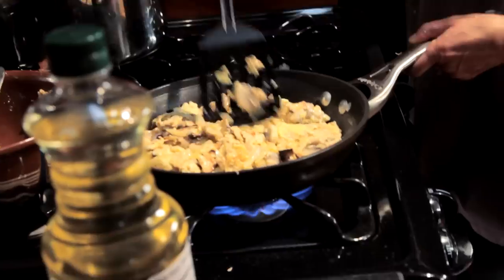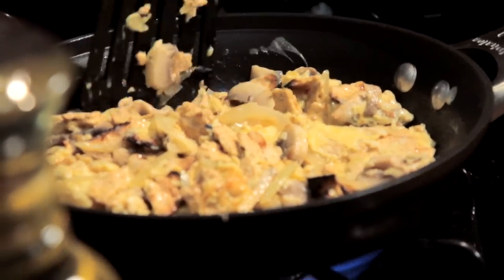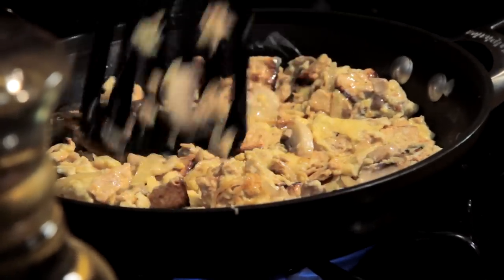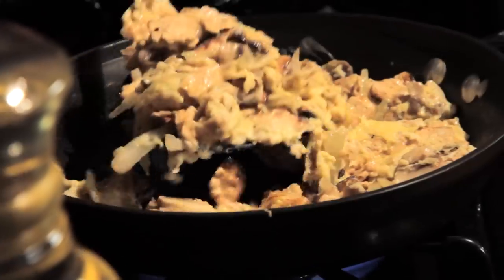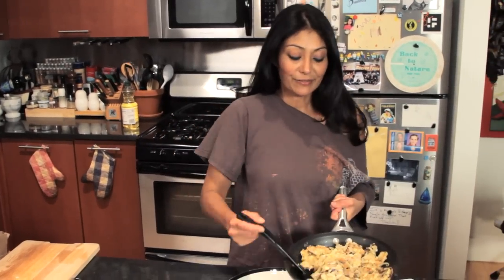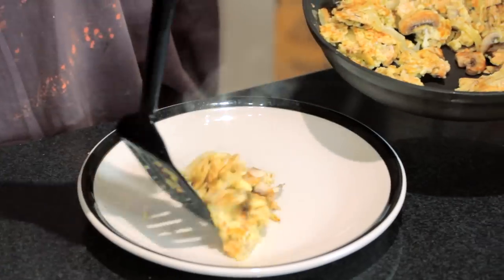And scramble. It's gonna get a little brown. I like to have my eggs cooked well done. I'm not a soft kind of scramble person, so I will cook mine well done. It is ready to go — nice and fried, dry like I like it.